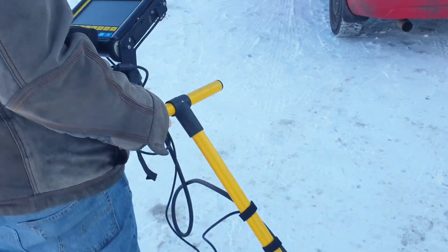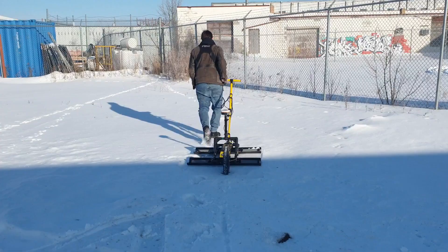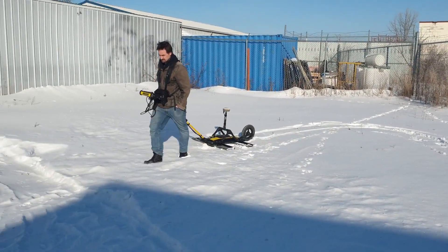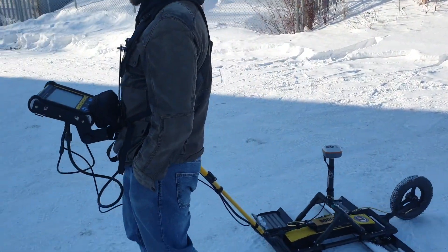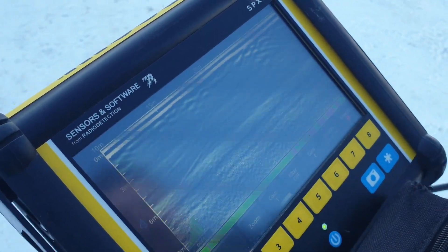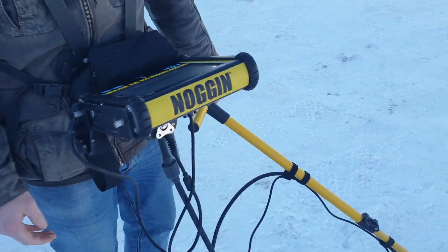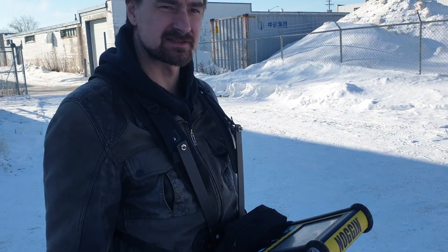Going to zip around the snow. That went pretty well — the data looks reasonable. These lines here are the reflections off the fences and probably the car, which is obviously an effect of the unshielded antenna, but it towed pretty nicely in the snow. If you get too close to zero degrees, there's going to be a buildup of sticky snow on that wheel. Today it's about minus 10, so the snow isn't very sticky — it's working great.